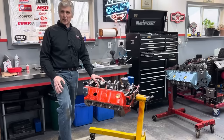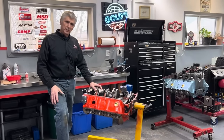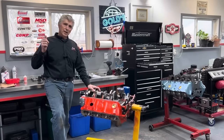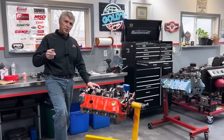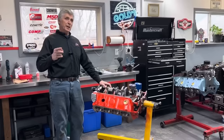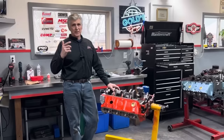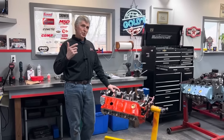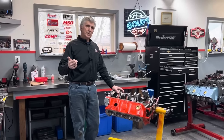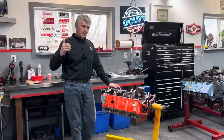Another popular way guys do it successfully on these little circle tracks is to build smaller motors — 383, 355, 331 sometimes. The benefit is not having too much torque coming out of the corner; it's easier for the driver to get on the gas. But then they've got to rev them — if you've got a 331 and you want to make 500 horsepower, you're going to have to go 7,000 RPM every lap. My thinking is keep the RPM down, run on pump gas — that's a big economy feature. Racing gas is about twice as much as pump gas and harder to find.